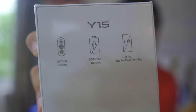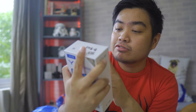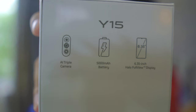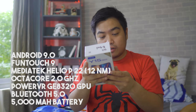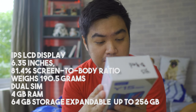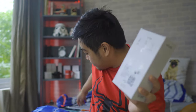At the back of the box we have the features listed: the 6.35-inch Halo Full View Display, the 5,000 mAh battery, and the triple camera setup with AI. At the bottom you have specific information about the phone like the model and contact numbers for Vivo. Anyway, let's start opening this box using my handy scissors.